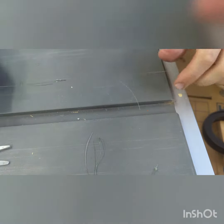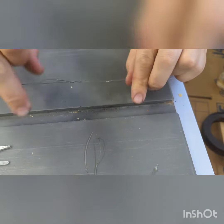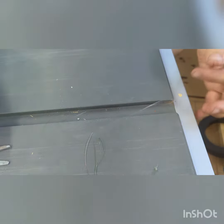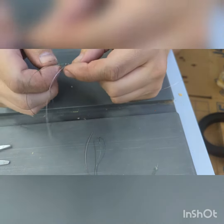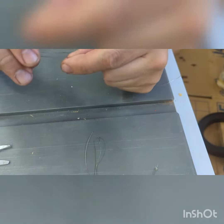Now we're just going to take our two main lines — the leader and the braid — and cinch that down even further. And there you have it, that is the BT knot. It's quick, it's simple, and it's powerful. So now I can cut my tag ends, and we are done.